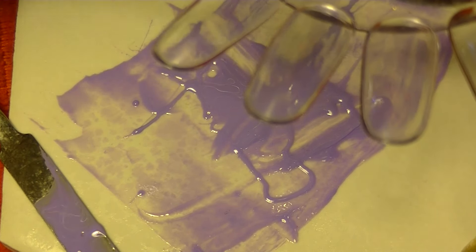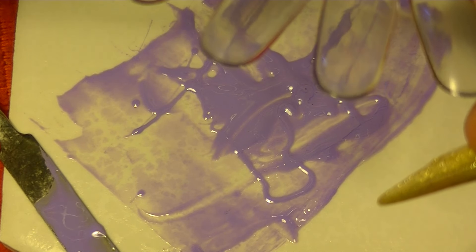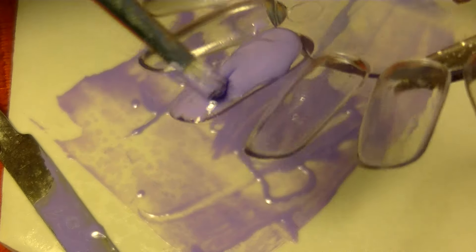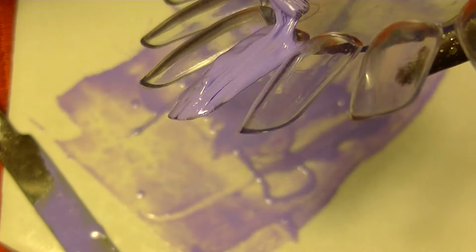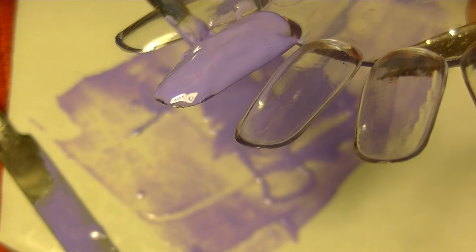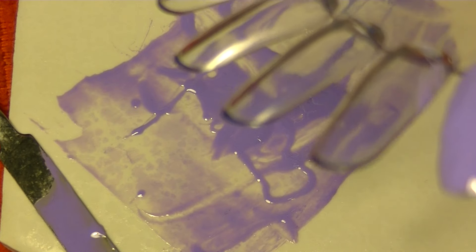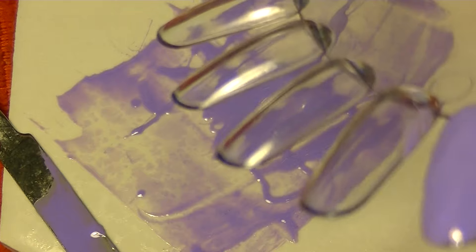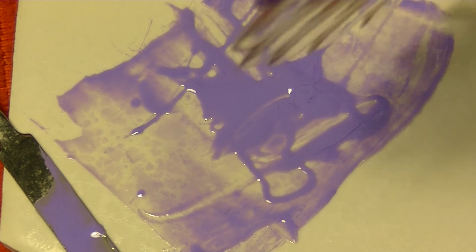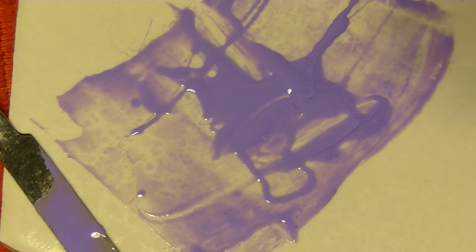I'm using the builder gel - maybe you could use a nail polish gel instead. I'm just using this builder one for now, putting it on there just to see if it works. This is the first time using this, so bear with me guys. I'm just putting it on there and letting it sit. You always want to put it kind of backwards so it can level out. I'm just fixing it as I go.